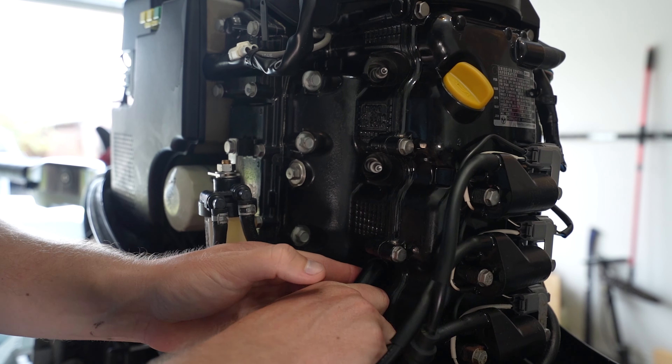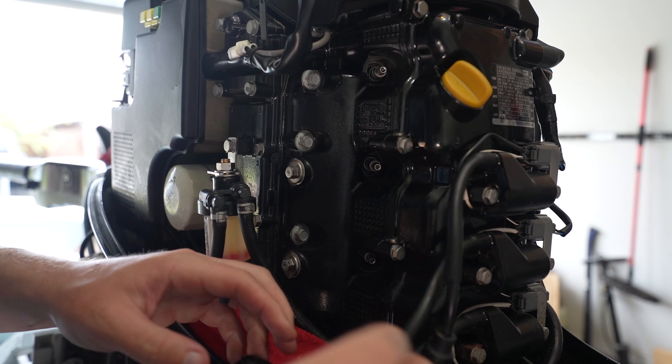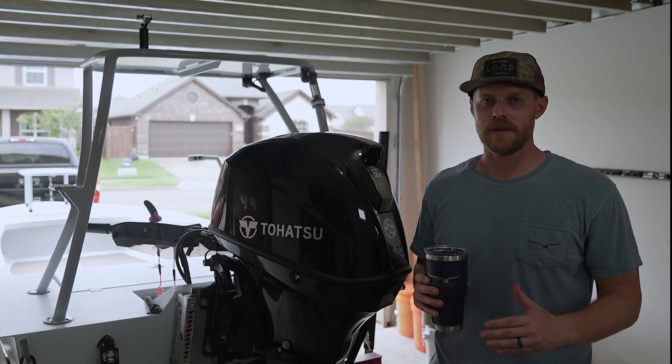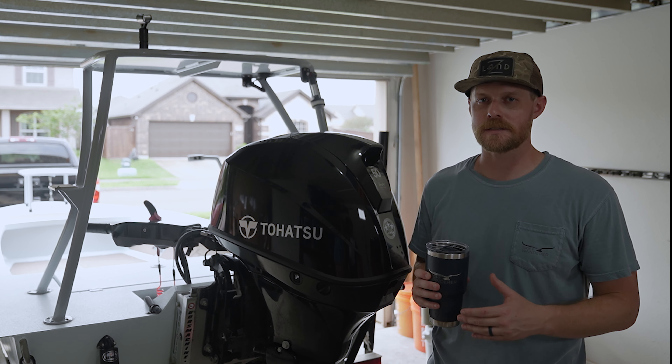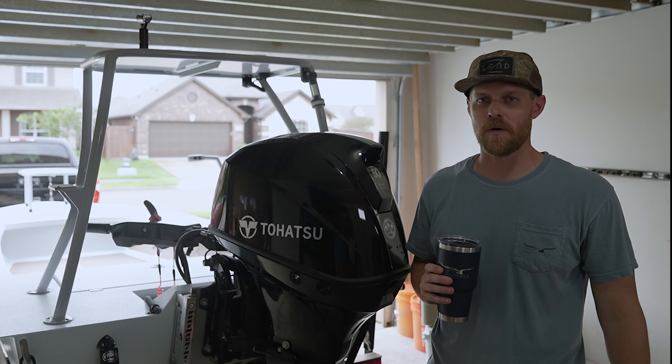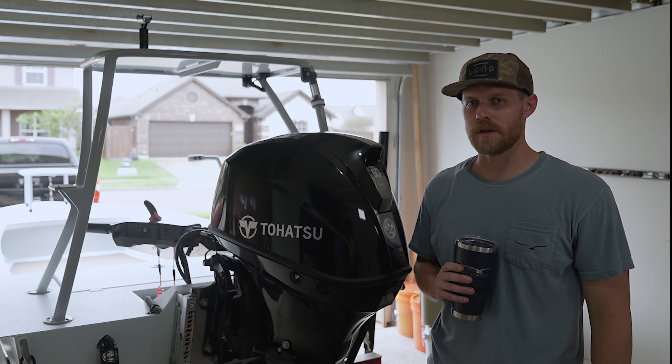Hey guys, welcome to my garage. I'm going to be doing a video series with Tehatsu where I'm going to go over all of the maintenance that you should be doing for a 50 horsepower Tehatsu.